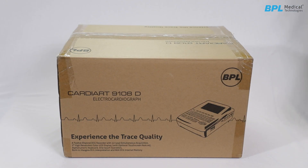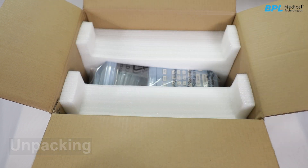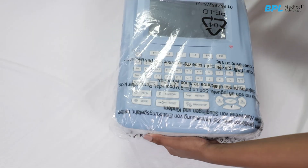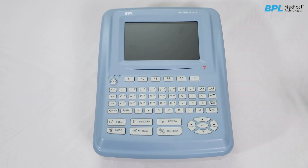Introducing BPL Cardiac 9108D. For unpacking, carefully remove the ECG unit and the accessory case from the carton box. Check for any damage to the unit. If damage is evident, please notify BPL or the service team immediately.